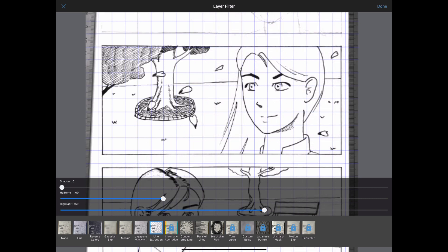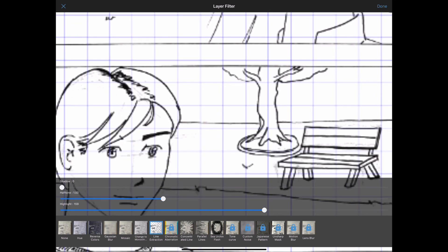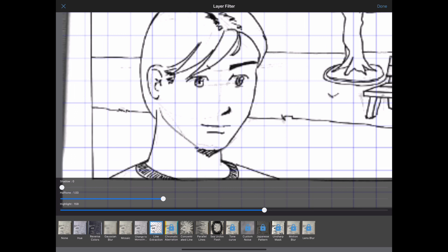Zoom in on your picture to better see the detail and move the cursors to remove shadows. You will quickly be able to extract the lines from the clean sketch. But if we have a look at the panel with the remaining pencil strokes, we see that we have to push the filter further. Press done when you are happy with the line extraction.